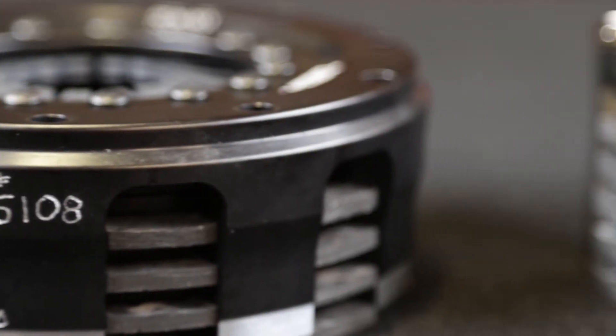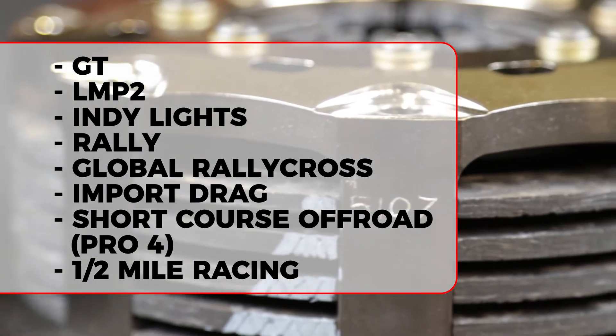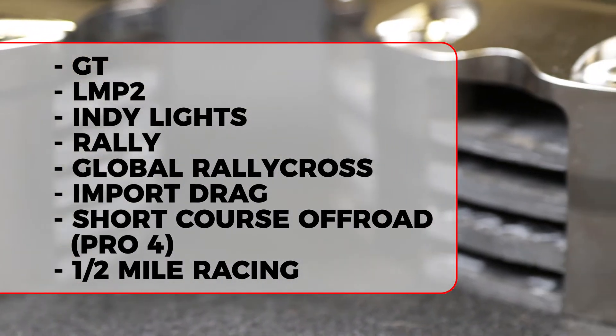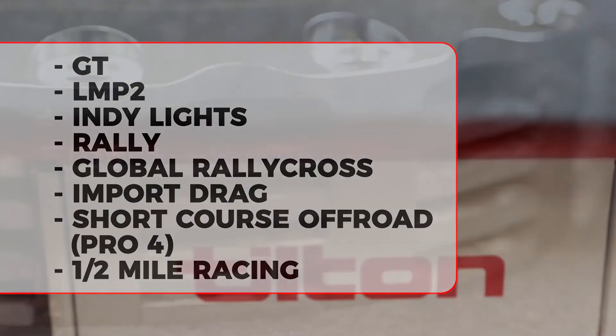Today, Tilton Carbon Carbon Clutches can be found used in numerous applications including GT, Prototype, Open Wheel, Rally, Rally Cross, Short Course Off-Road, Import Drag, and in 2000-plus horsepower supercars doing half-mile racing.